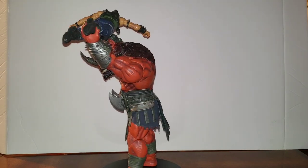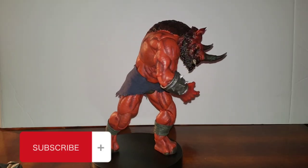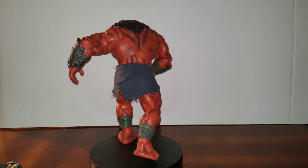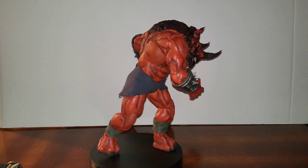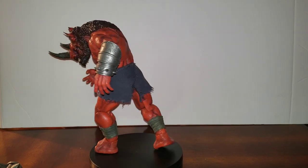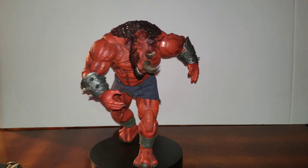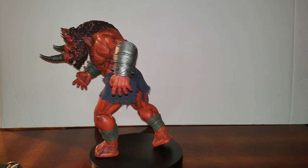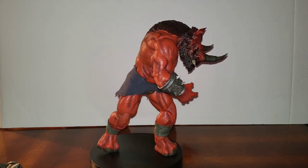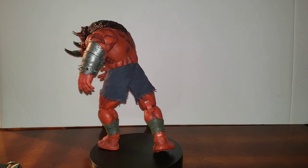If you're interested, check out 5K Toys — I'll put a link to their website in the description. That's going to basically do it for this video. If you enjoyed it, give it a thumbs up and let me know what you think in the comments below. Also in the description you'll find various links to my social medias. And as always, Simo says: collect what you like, be awesome to one another — till the next one, nuff said!